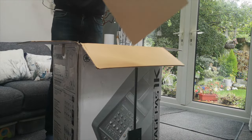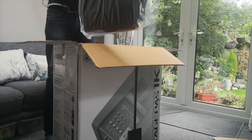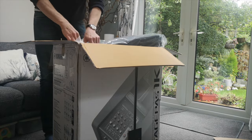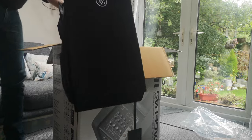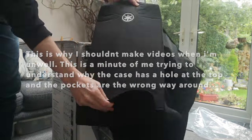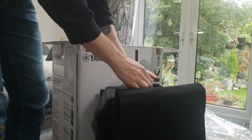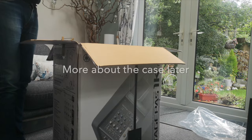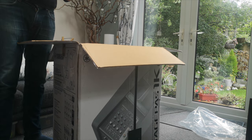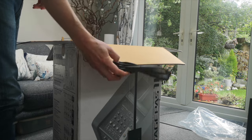First things first — nice big flat piece of cardboard. On the top we have a lovely carry case with the Yamaha logo on it. Inside there's a base section, instructions — lovely, I'll read those front to back later — and a kettle lead power cable. I've opened things in the past that didn't include a UK extension, so I'm very happy straight away that I can plug this in immediately and get going.